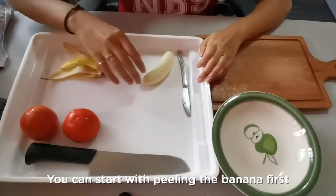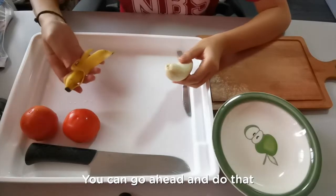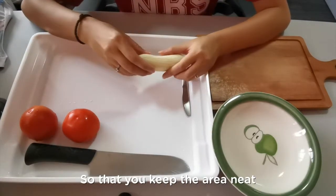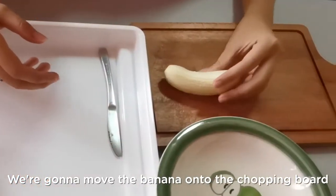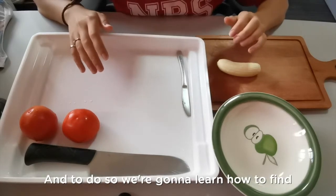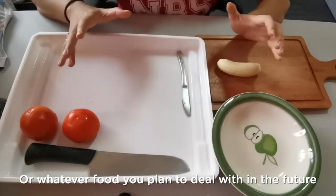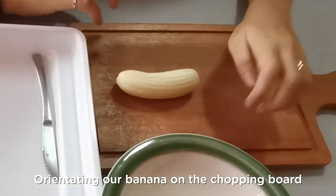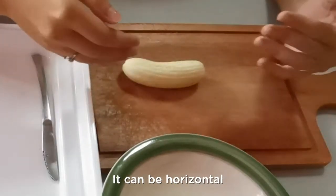You can start by peeling the banana first. I've totally removed the peel — go ahead and do that, then take the peel and throw it into the rubbish bin to keep the area neat. Once you've done that, move the banana onto the chopping board. We're going to try to cut this banana into four portions, and to do so we're going to learn how to find the middle of the banana — or whatever fruit you plan to deal with in the future. Start by orientating your banana on the chopping board lengthwise, so the length of the banana goes from left to right, horizontally.